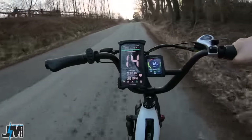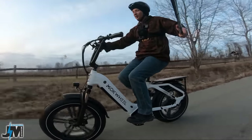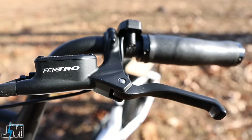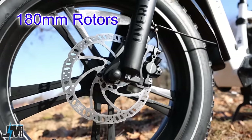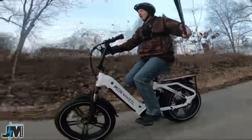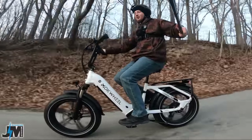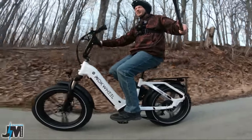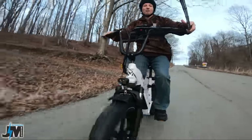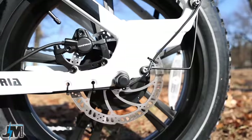Now we're going to test out the brakes. This bike is using a pair of Tektro hydraulic disc brakes, which seem very nice so far — no squeaks or squeals, very good stopping power, no issues right out of the box. Maybe a very slight squeak barely. Let's try both brakes — I could probably lock them up with two hands but I don't want to do that one-handed. Really nice braking system here.